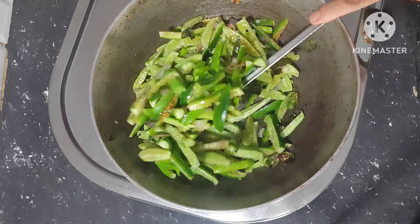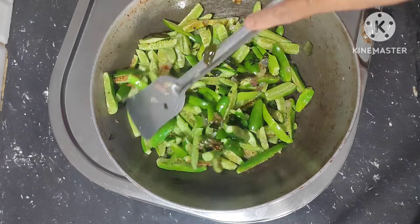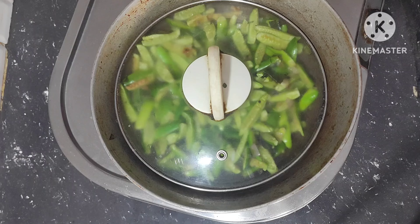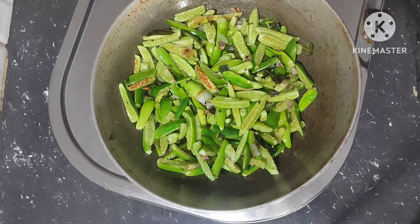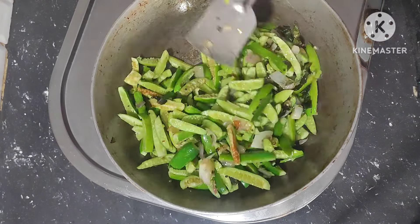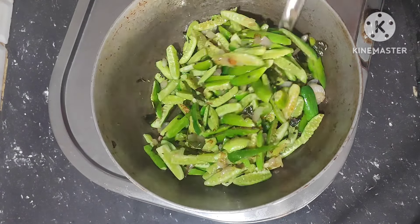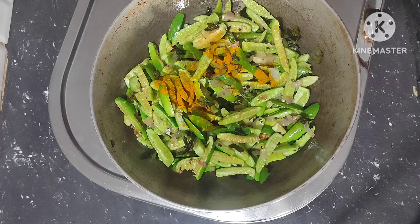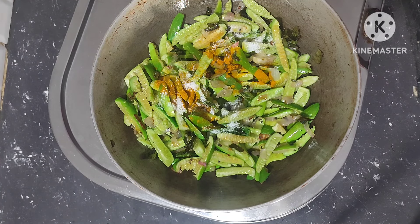Fry it well on medium flame and cover the lid. After 2 minutes, add half spoon turmeric powder and salt. Mix it well.